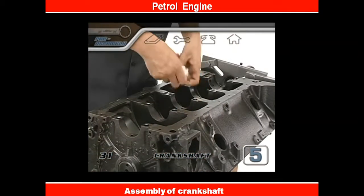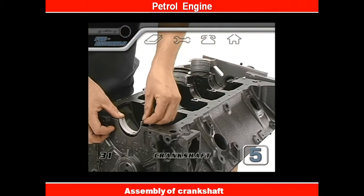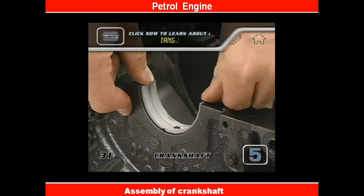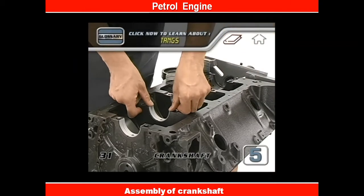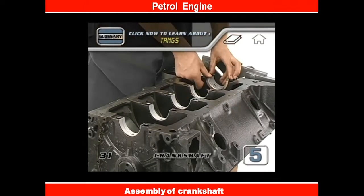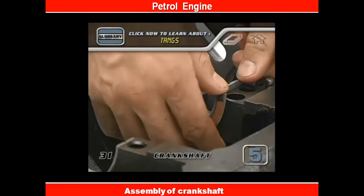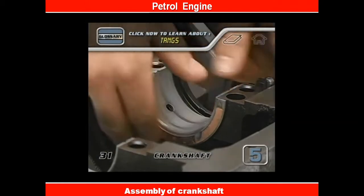Wipe out the saddles of the block and then press your bearings into place by hand. There's a groove in the bearing saddle of the block and a tang on the back of the bearing. The tang should fit into the alignment groove in the block. Don't hammer on the bearing — you should be able to press all of them in by hand. Just push on both sides alternately to seat them.